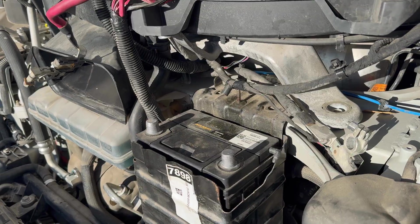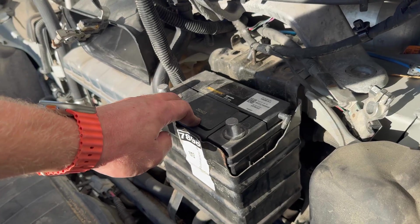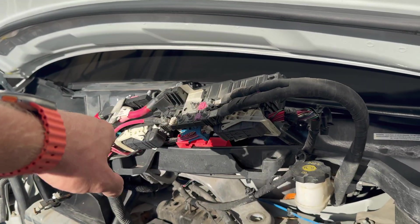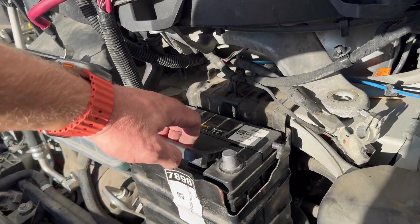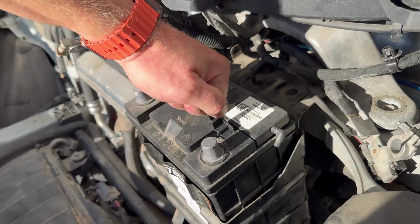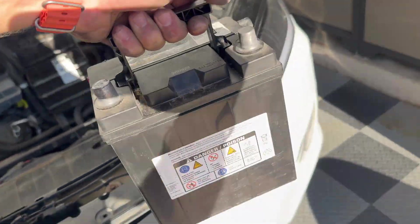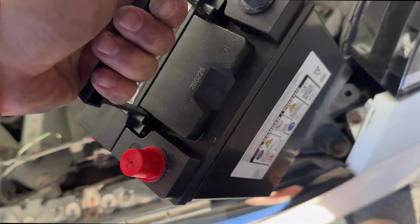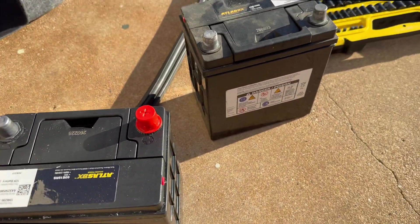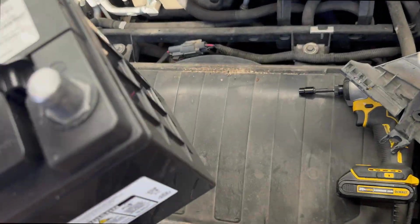Now that we've got those two bolts removed, this thing should rock forward — there we go. This changes the angle for extracting the battery out of the battery box. As long as the harness stays up here, we should be good to go. Let's grab the handle, tilt it forward, and lift. And there we go — the old battery is removed. Here is the new battery. Let's put it up beside the old one — it looks to be identical. So let's get it in the vehicle.